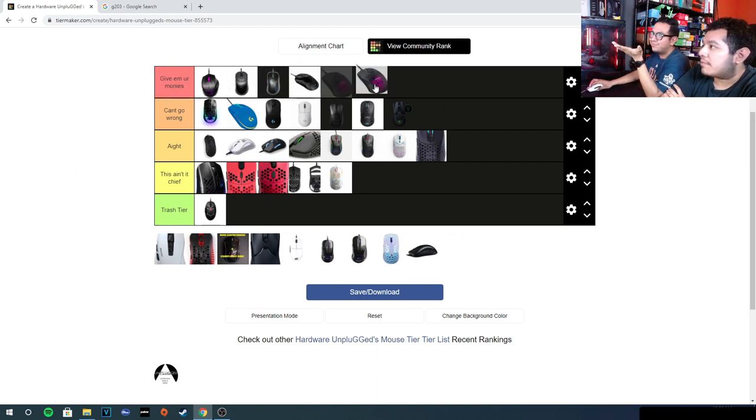The Roccat Burst Core and Burst Pro — give me your monies. If you don't have money, the $30 Core still has a good shape and the same clicks as the Pro. The only differences are the cable, feet, and sensor. If you get the Pro, you get heat-treated feet, another extra pair, a really loose cable, and a great sensor. The coating sucks on the Pro though; the Core has the better coating.